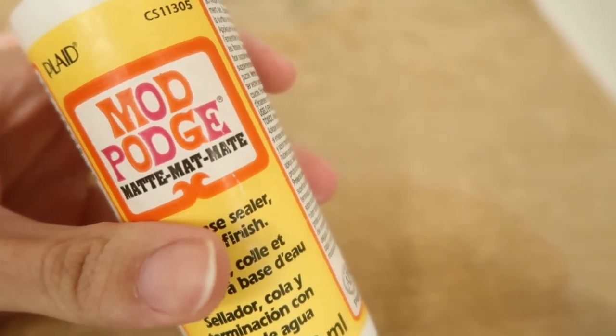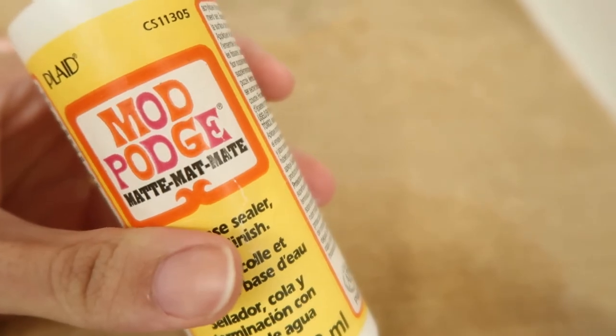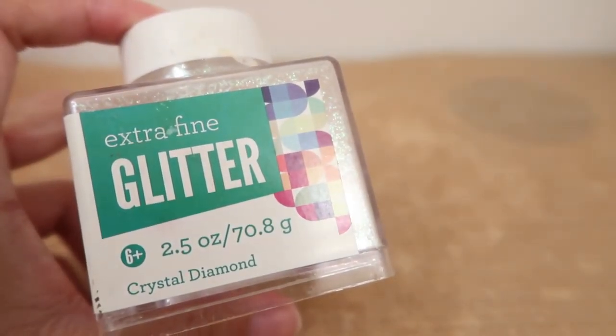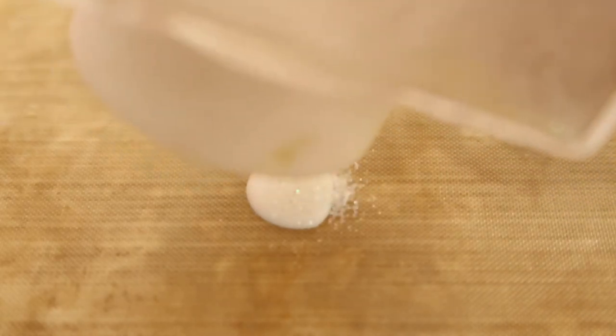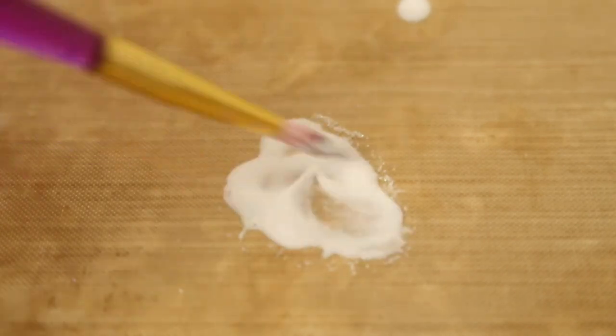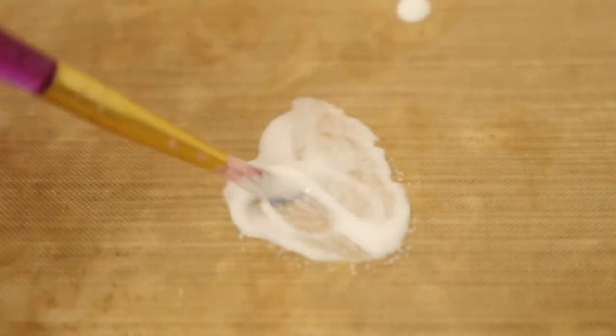Next I just took some Mod Podge and some extra fine glitter, mixed those two together, and then painted it onto the clay parts of the case — specifically just the vine areas. I was trying to go for an awesome magical mystical kind of feel, and then I set it to dry.